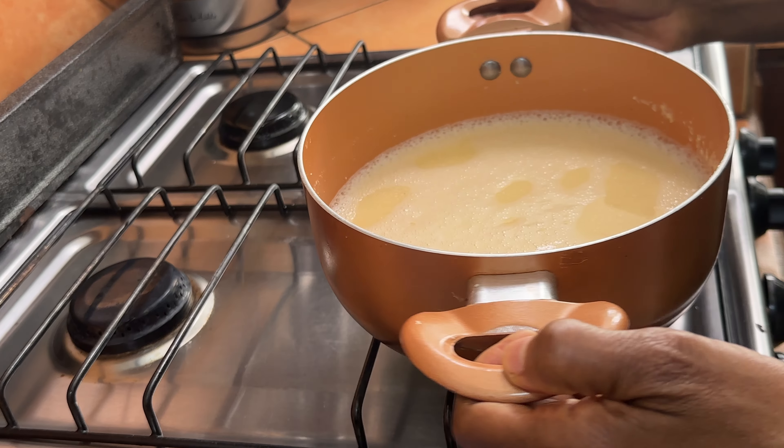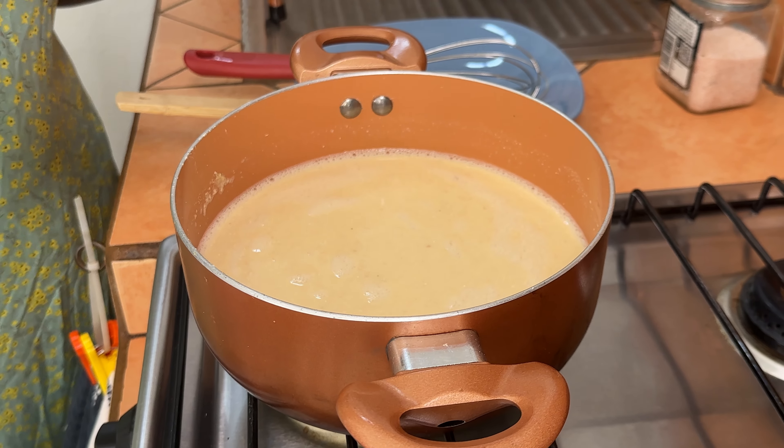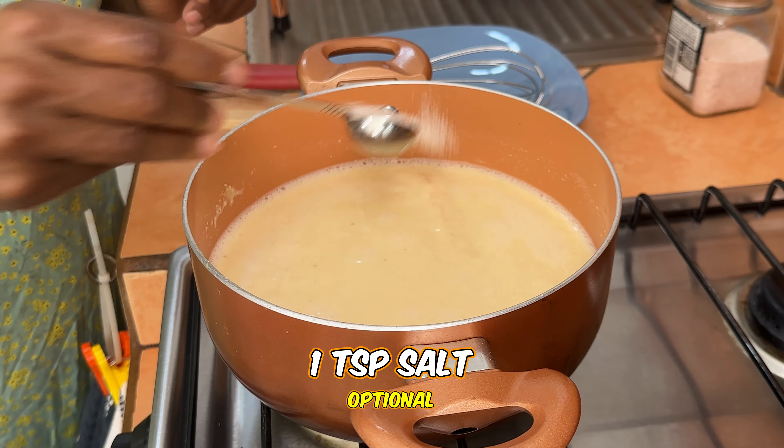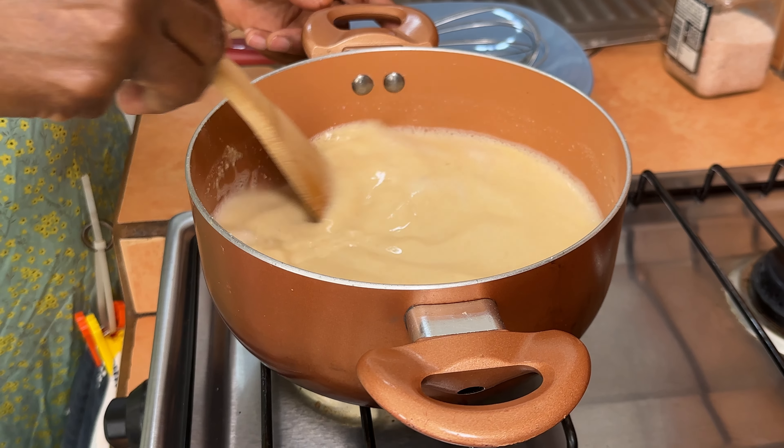We're going to take it to the stove and cook it on medium heat. I'm going to add a teaspoon of salt to it — you don't have to, but I think it needs a little more flavor. That's optional.